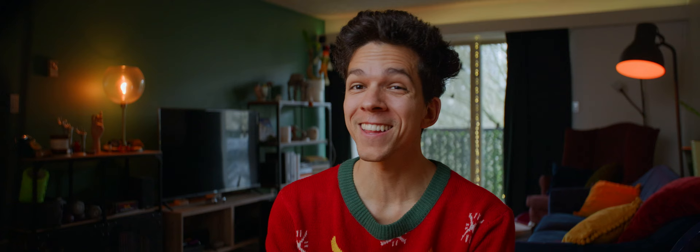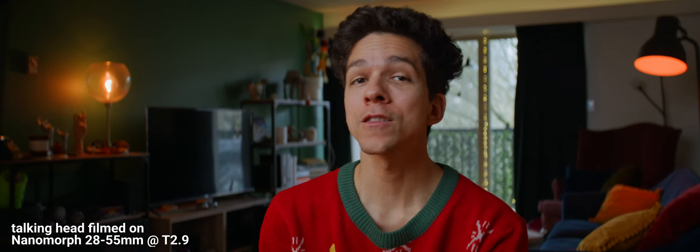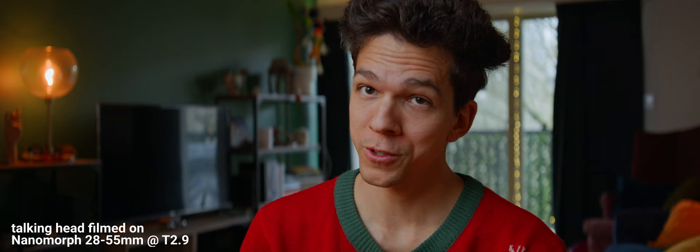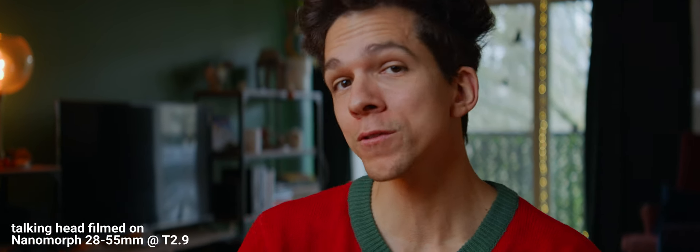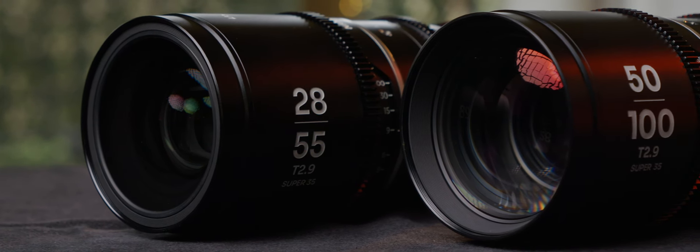Hello friends! I hope you had a good holiday break and you are ready for a new year of anamorphics, weird lenses, and staying on a budget. On today's episode I'll show you Laowa's Nanomorph zooms — a set of two lenses and the world's first, on a budget sort of, anamorphic zooms. Here's some of the fun stuff you can do with these Nanomorphs.